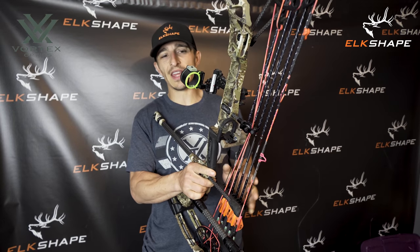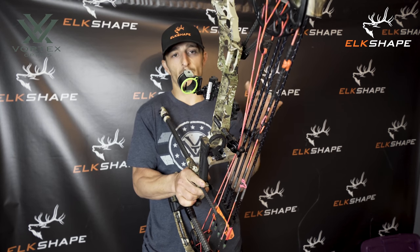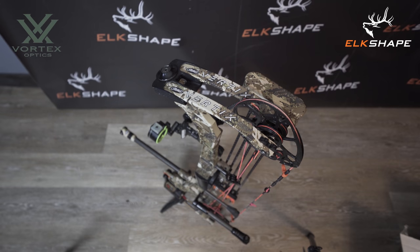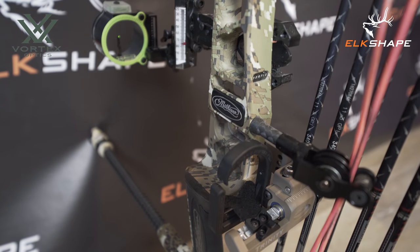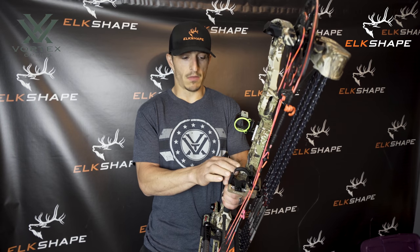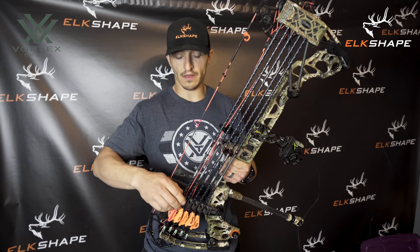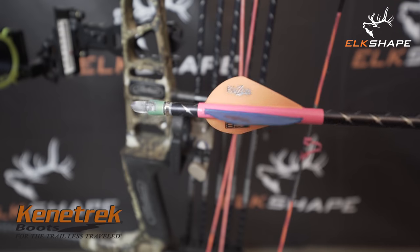I had a QAD rest that's custom for Matthews — it fits right up against the riser with no lateral part sticking out. Great rest, but not for me. Switched to a Hamski Trinity. The bow was perfectly tuned, so I made some marks and ticks, threw the new rest on, took a shot, and the bow set bullet hole.